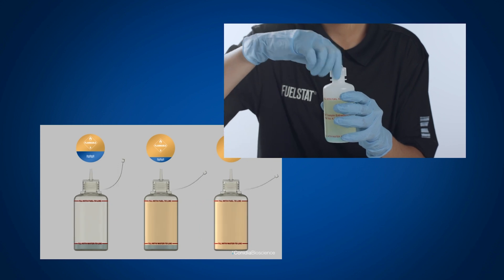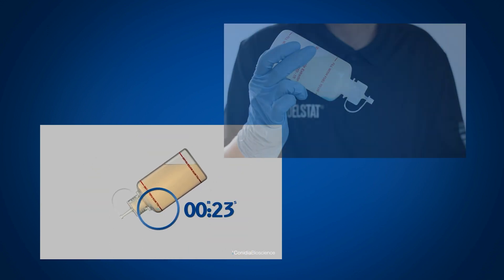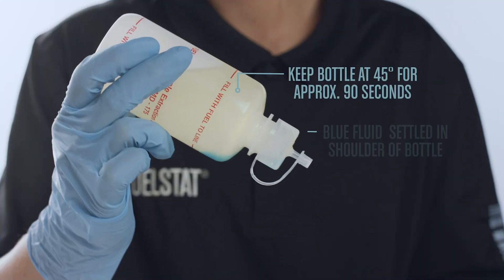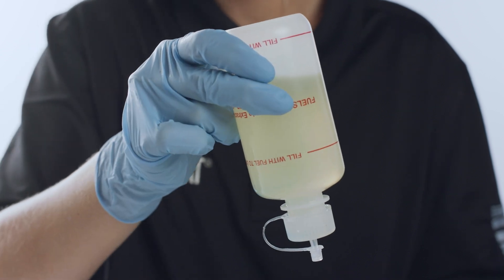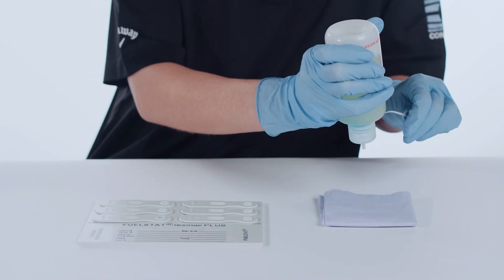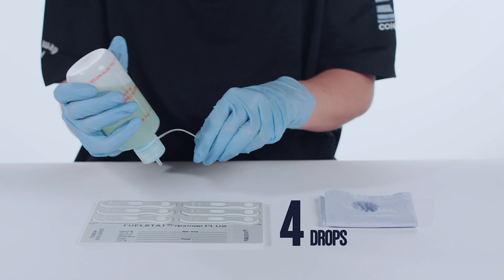Now tighten the dropper cap onto the test bottle and shake for 5 seconds. Invert the test bottle at 45 degrees for approximately 90 seconds to allow the blue fluid to settle out in the shoulder of the bottle. Please note that for a free water phase only test, the blue fluid will not separate out. Now fully invert the bottle and keep it inverted at all times. To ensure that no fuel is trapped in the nozzle, place 4 drops onto a tissue to help ensure that only the blue liquid is transferred onto the FuelStat test plate.